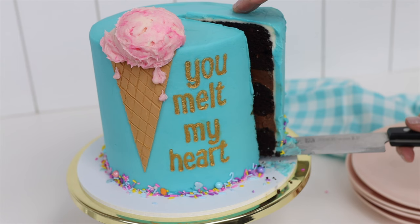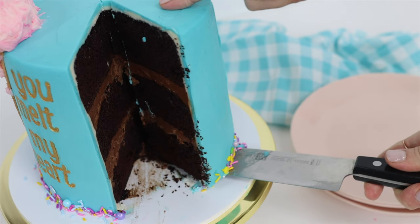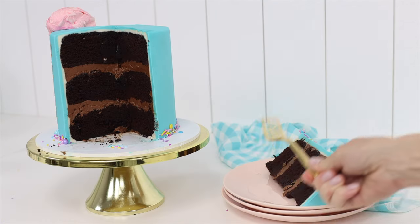A quick warning about the ice cream scoop: that ball of buttercream is heavy and can make the frosting droop or crack, so to keep the cake stable put it in the fridge until four hours before you serve it.